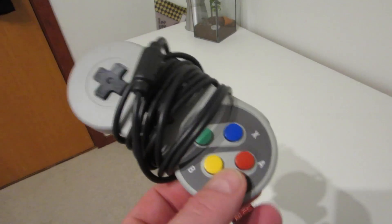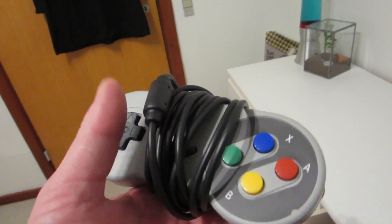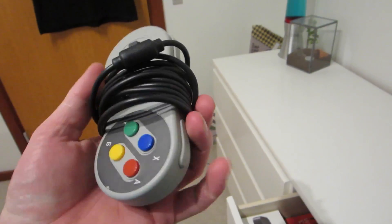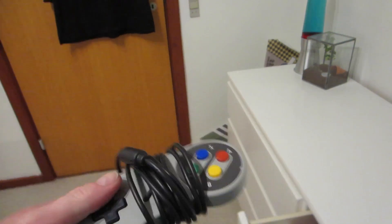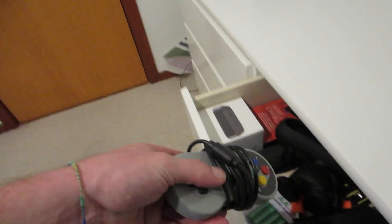Some of you asked where I got this controller — I bought it on eBay. Just search 'SNES controller' or 'Super Nintendo controller' and you should find something like it. It was only one pound with free shipping from Hong Kong. It's a cheap version but it works perfectly. When you download the emulator, if it doesn't work right away, go to the settings and set up the controller so it works.